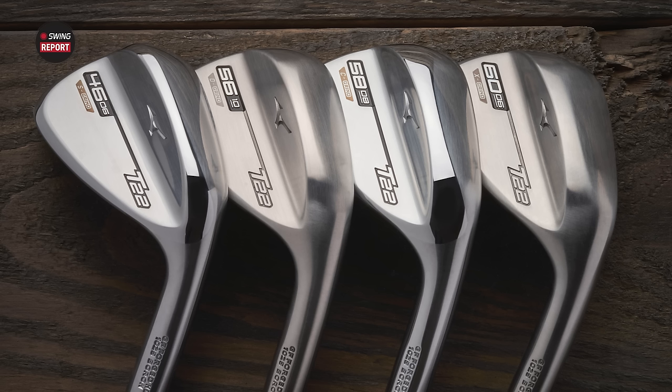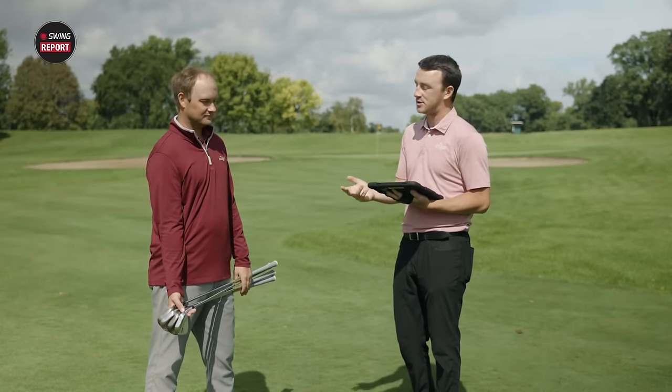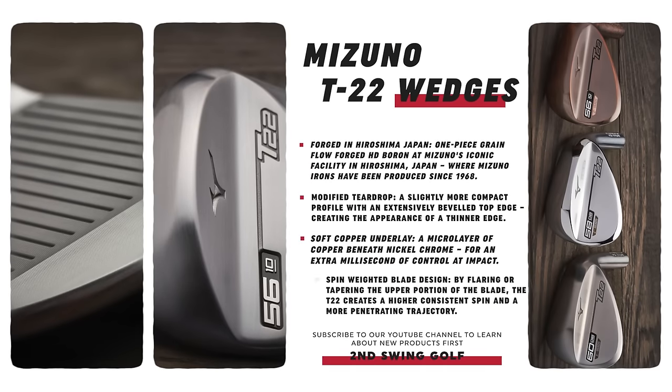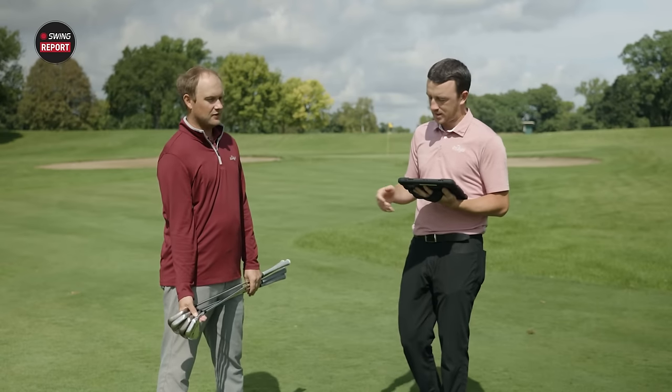Picking the right grind is a very key component of wedge fitting — it depends on your swing tendencies and how you use wedges around the green. The tech is interesting: these clubs are grain flow forged and milled from a pure block of carbon steel. They also feature a copper under-layer, similar to what we saw on the MP20 irons, and a modified teardrop shape — a little more compact profile, very beveled at the top for consistency and shot-making ability.